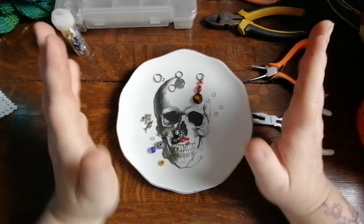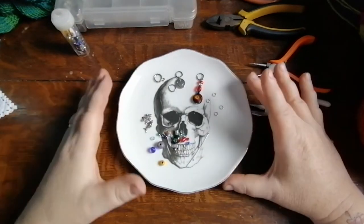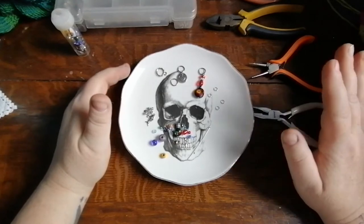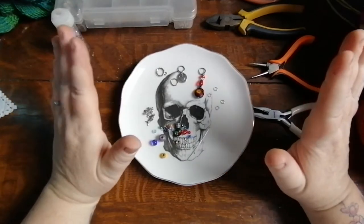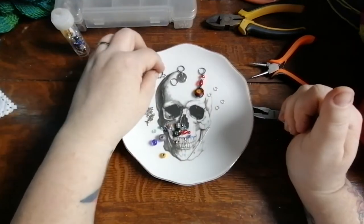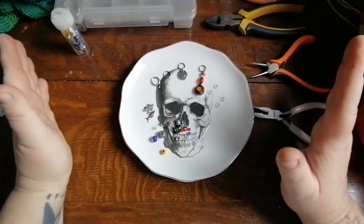Hey everybody, my name is Lisa and I'm the Crafty Goddess. Hello and welcome! You're probably wondering why I have a plate full of beading supplies in front of me. Today's tutorial is going to be how to make stitch markers, and I'm going to teach you how to make them where it won't break your bank account.